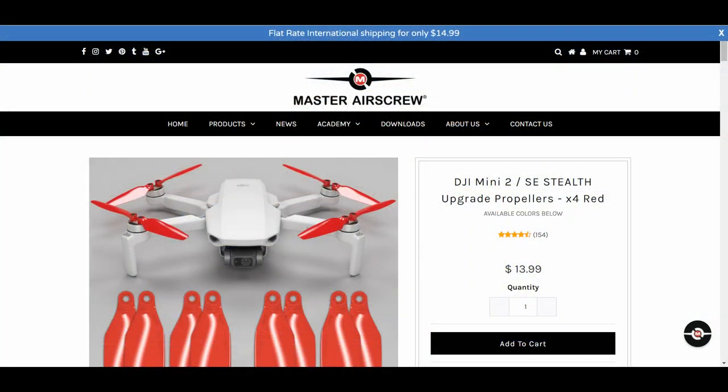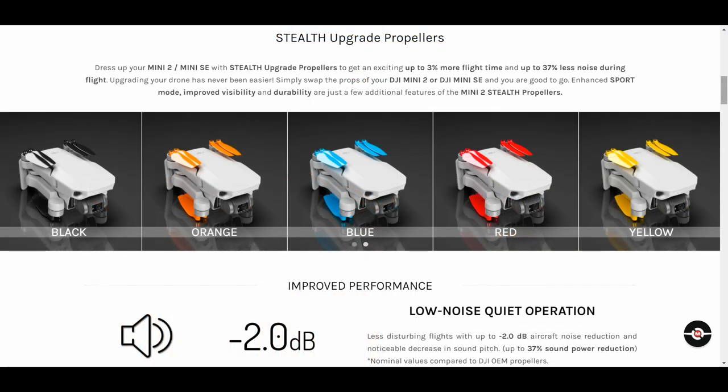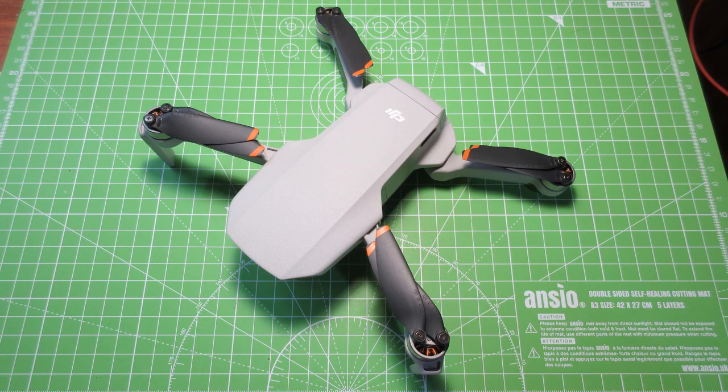I recently came across these new props that are supposed to be quieter — this for the Mini 2 that I have. The current props are quiet enough already, but I thought maybe let's give it a try and see if these will be quieter. So I went ahead and did a test with the original props to check the sound level, then changed out the props and did a check on the new ones just to see what kind of comparison I'd get. Let's start off with the original props right here.